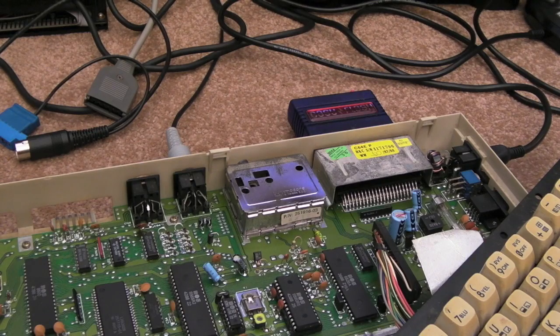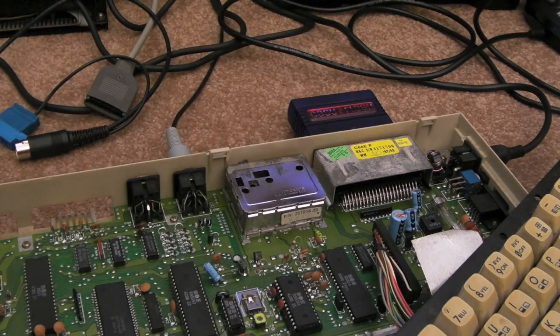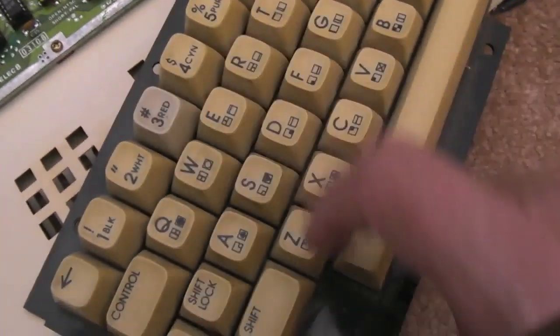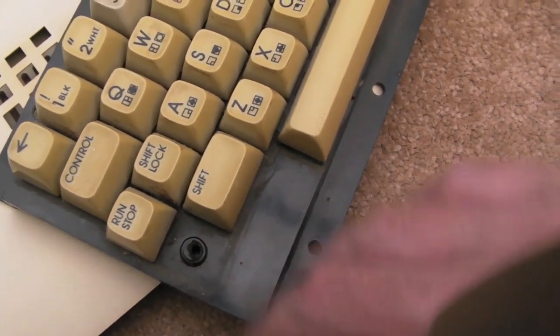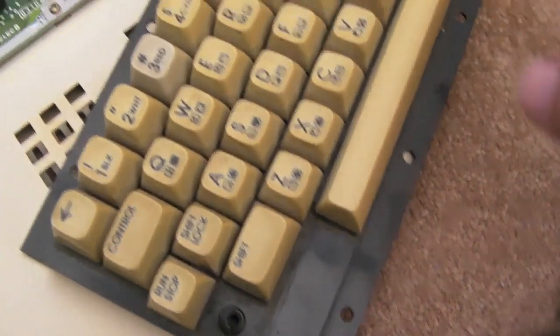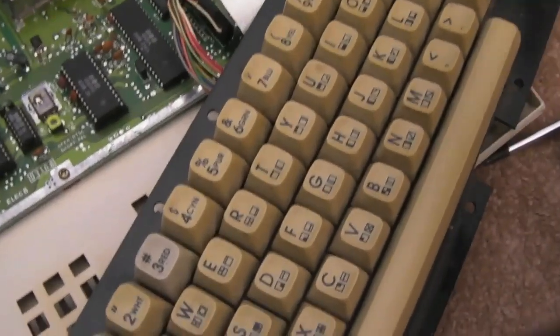Hi, it's Gadget UK here again. I've got a whole bunch of Commodore 64s that I'm working my way through at the moment. This one's one of the C64Cs. The keyboard's seen better days - I've replaced a couple of keys on it. That one needs the plunger taking out and redoing. I'm going to retrobrite this anyway, strip it down, clean it a bit like I did with the last one. But that's one of the last things I do.